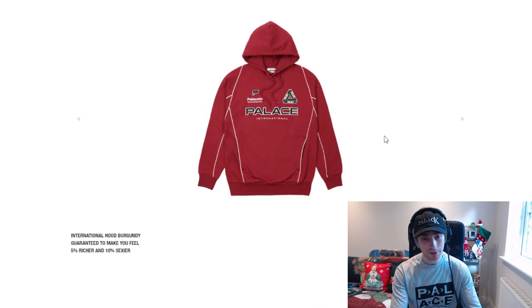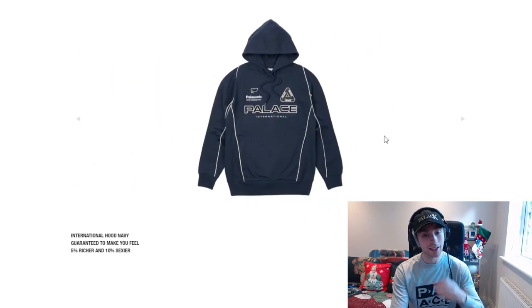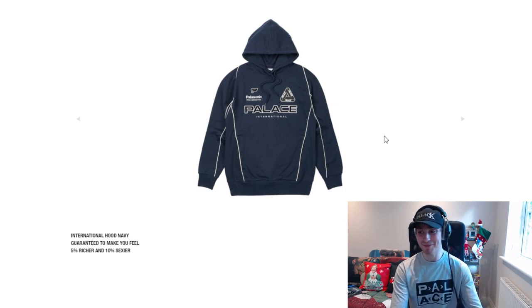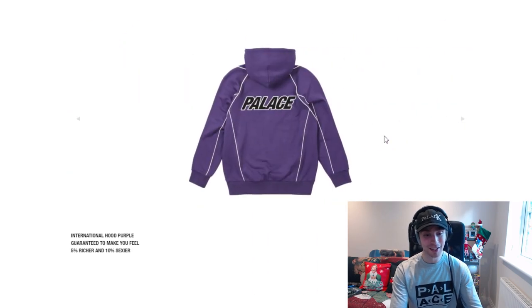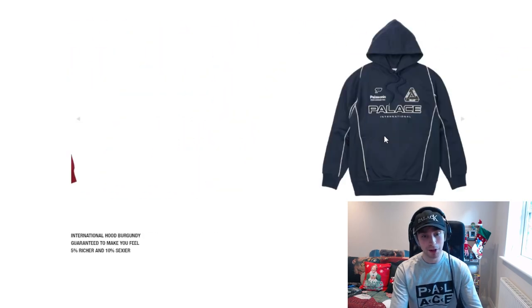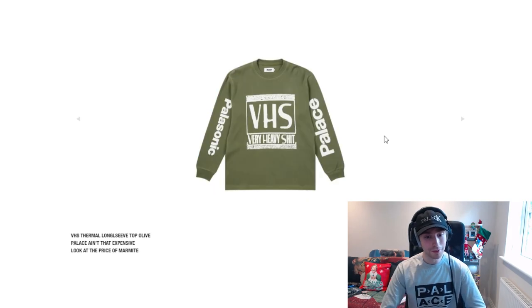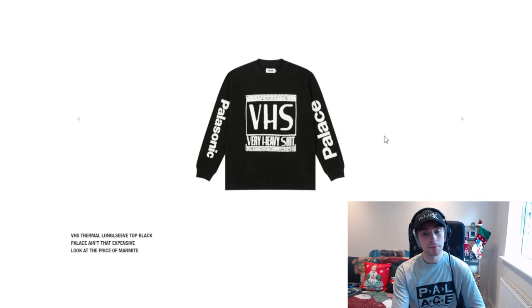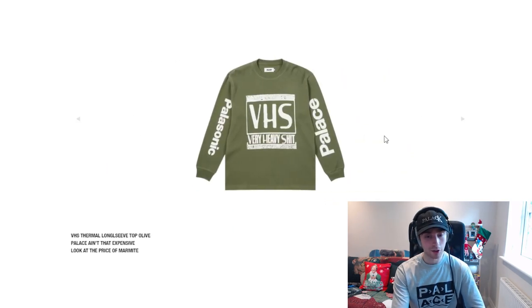Moving on we have the International hood, which has 'Palasonic' on it as well. I like it — it looks like an Umbro piece almost. Like you're going to go play Saturday morning football. All the colourways are really clean; I prefer navy, purple and the black tones over burgundy. We then have the VHS thermal long sleeve — olive, grey and black are the better colourways overall, with black making it stand out a lot more.